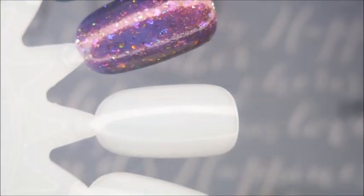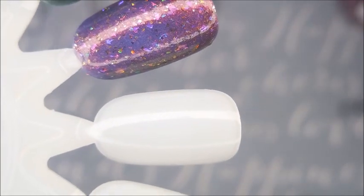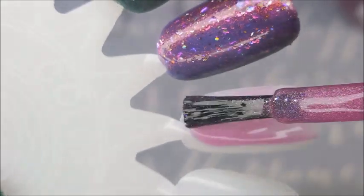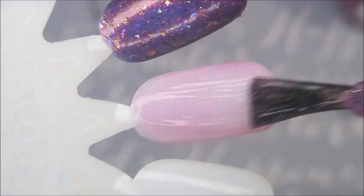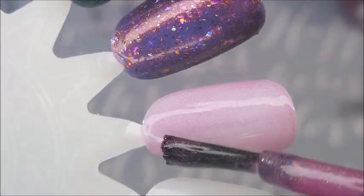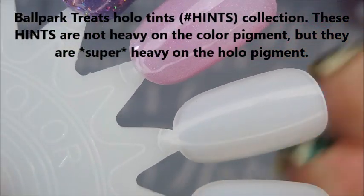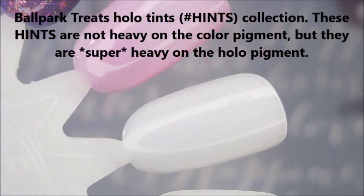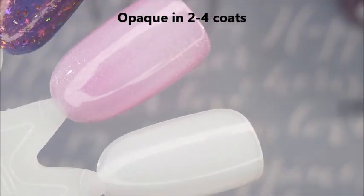Alrighty, here we go. These are leftover spots from my last swatch session — Polish Pickup polishes — so I've got lots of room left on this wheel. The first one is Cotton Candy. It's been forever since I had any cotton candy. Oh, that's so pretty! I'm going to have to do some research on these and let you guys know if they're toppers or if they'll build up and how many coats it takes. It's got holo in it. And this next one is Churro.